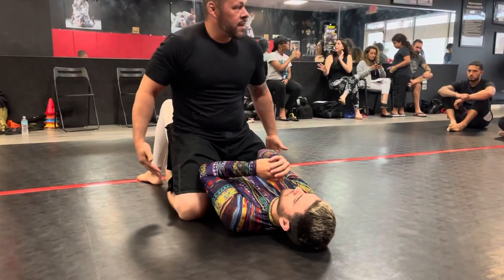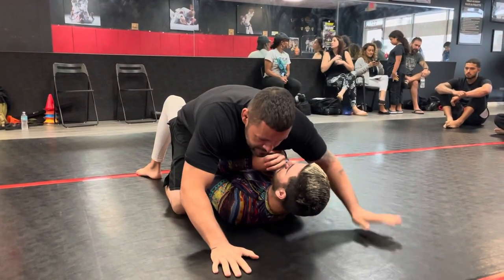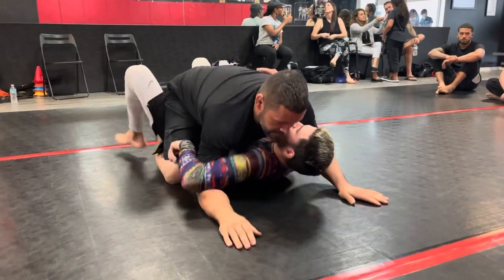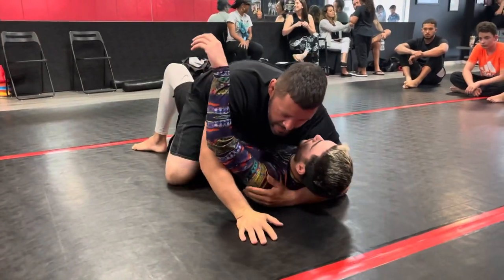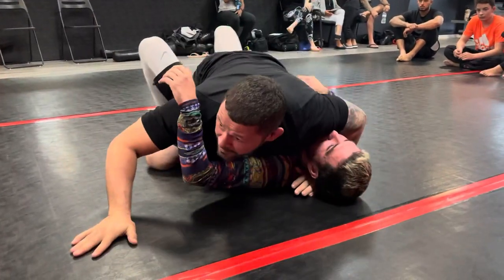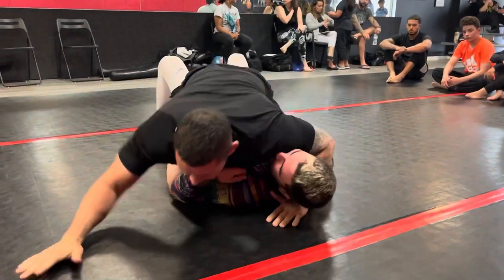So we want to have our toes tucked in under his butt. Now I'm securing his hips. Another tip: when I'm mounted, I don't necessarily want to be in line with him. Every time I'm in line with him it's easy to be taken over. If I'm here and I'm off-centered, try to roll me — it's a lot harder.